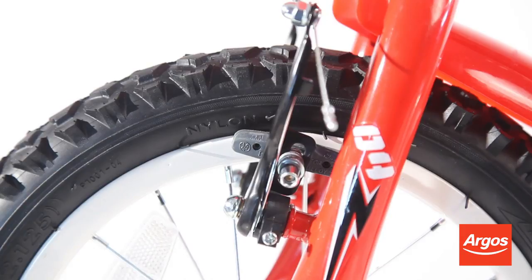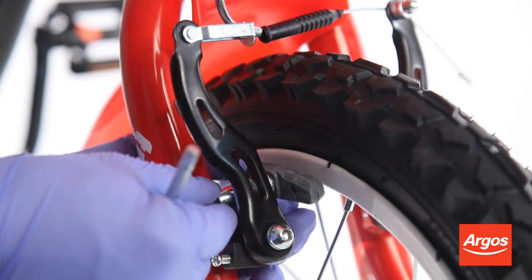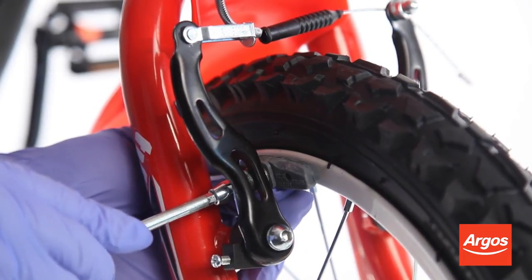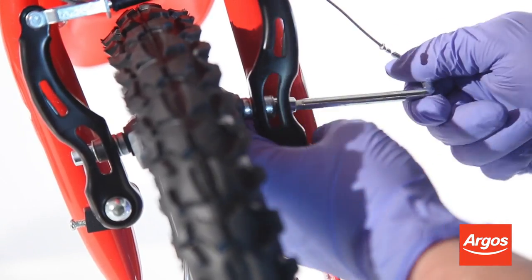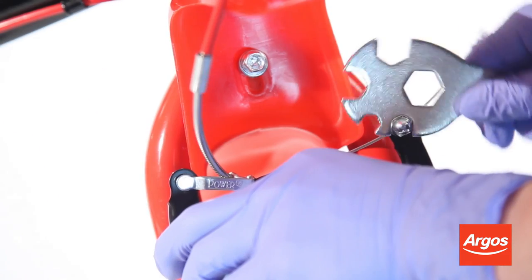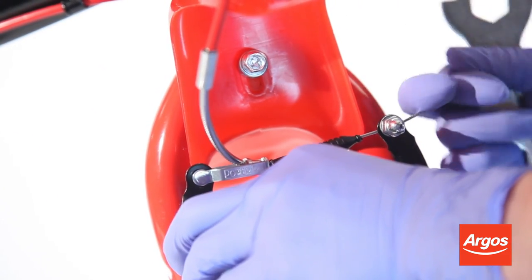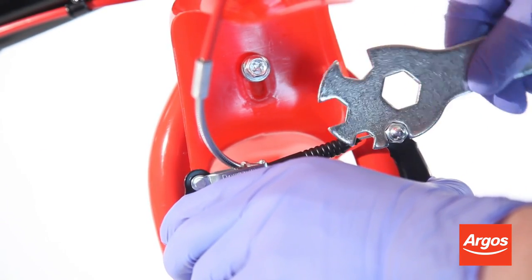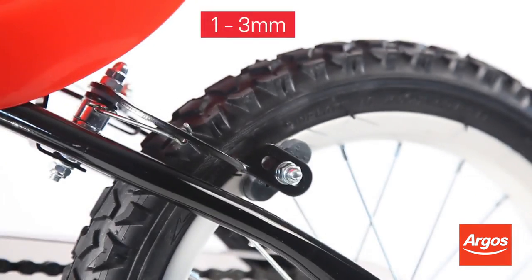Use the hexagonal key adjustment on the side of your brakes, and alter the placement of the pads with your hand so that they are aligned with the wheel. Pinch either side of the brakes gently. Now loosen the bolt that's holding the cable. Pull the cable to the desired amount, ideally allowing between 1 and 3 mm clearance between the brake pad and wheel, and tighten the bolt.